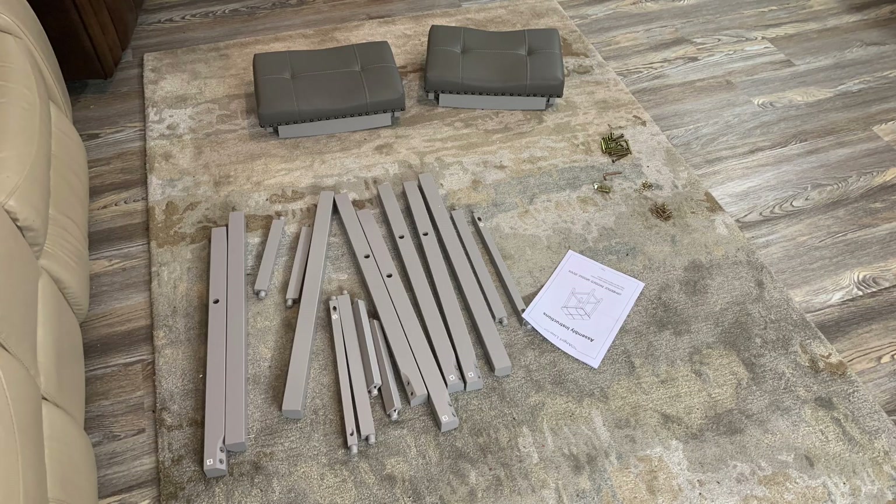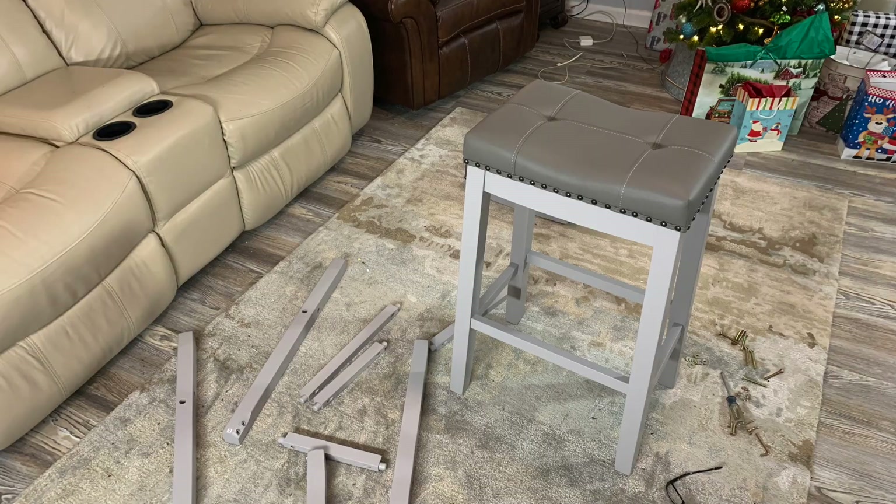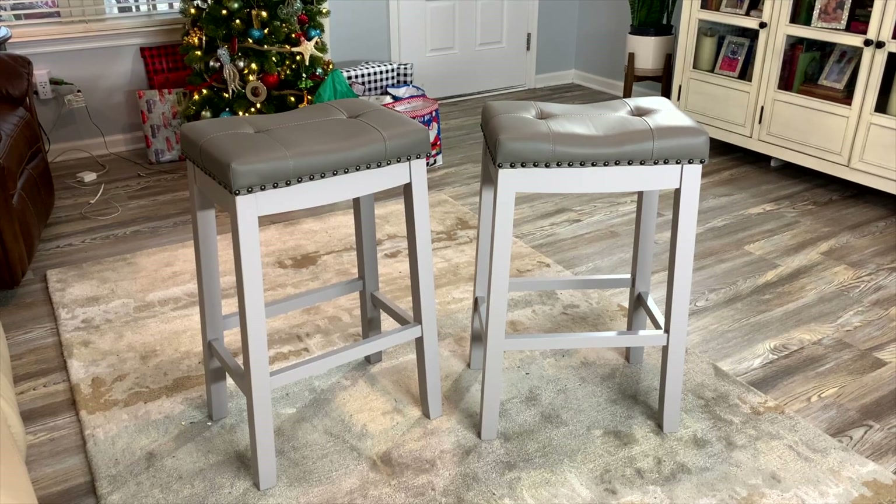The assembly was really easy — only took about 10 minutes per chair. You'll need a Phillips head screwdriver; they give you everything else. All right, they are all assembled now, ready to go, and let me tell you, they look awesome.